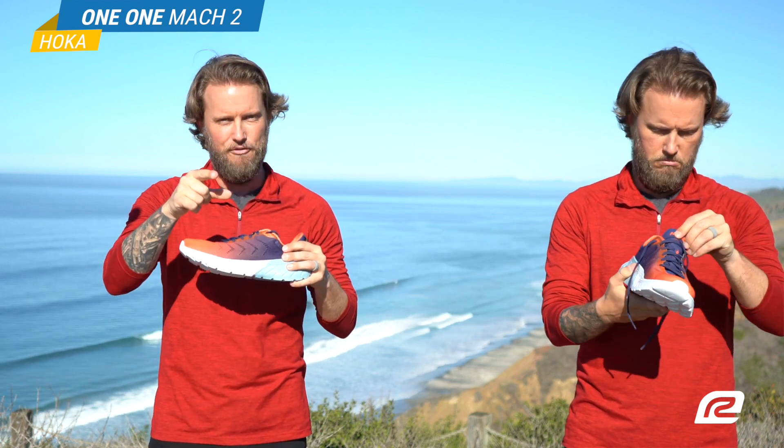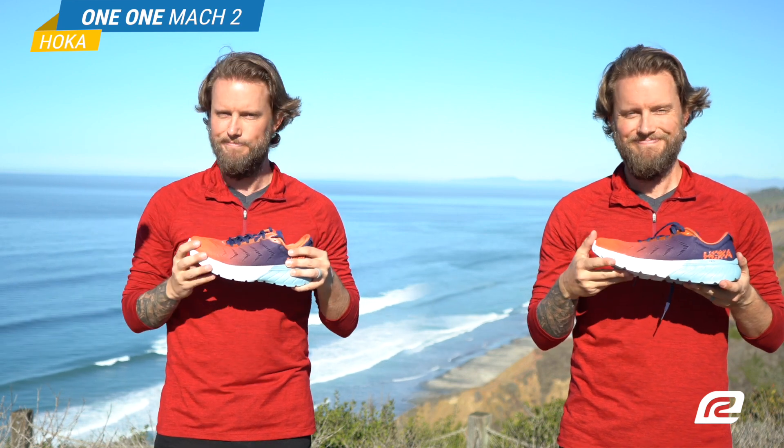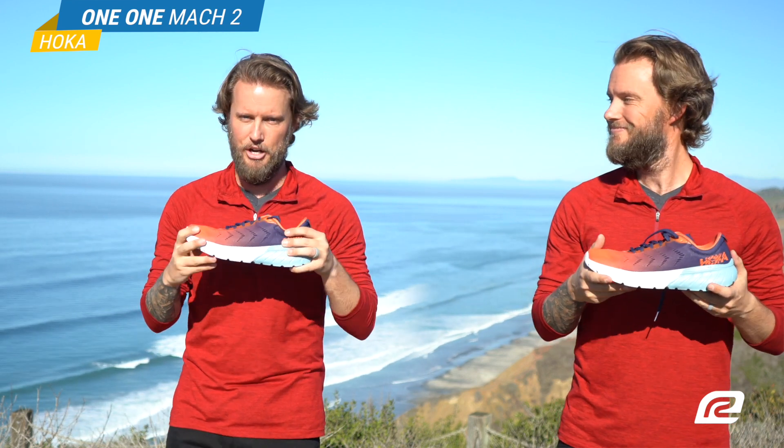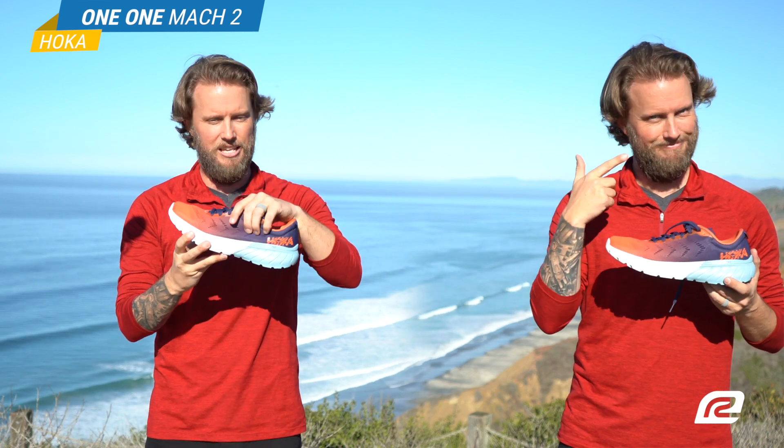And you guys have been asking for it, so I'm going to tell you right now — the eyelets. Super durable, not going to break on you. Alright, so that is the upper — lots of stuff in the upper here.